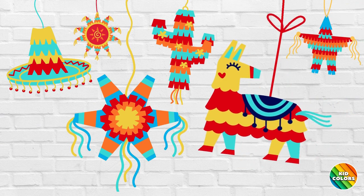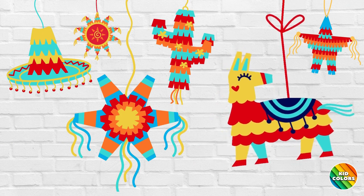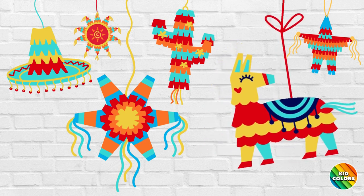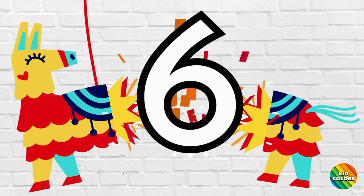Wow! Look at all these colorful piñatas. Can you please count the piñatas? How many piñatas did you count?